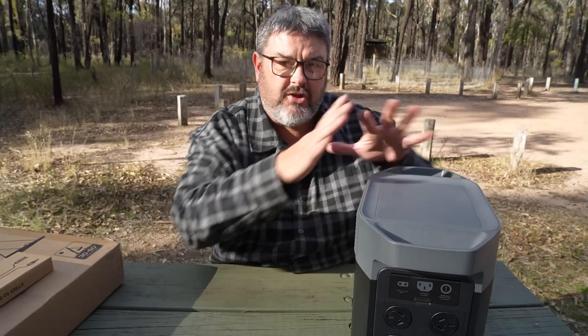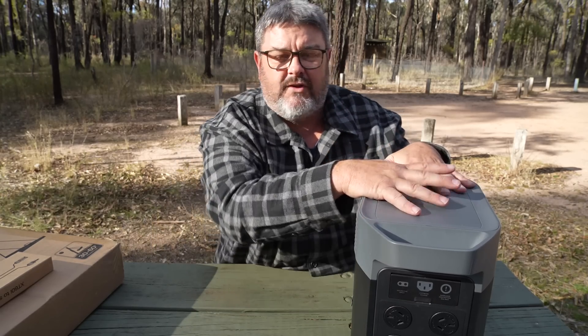EcoFlow have just released a gadget, and it is an absolute game-changer, and they wanted to send me one to review it, but I declined. Not because I don't like the look of the product, but because it's a little bit above my pay grade. I'm not qualified to talk about amps and watts and voltage — that's not my specialty. But I do know a lot about this unit because I've had it for 12 months. So what I'm going to do is tell you about their new product, steer you in the right direction, and then get on with the review.